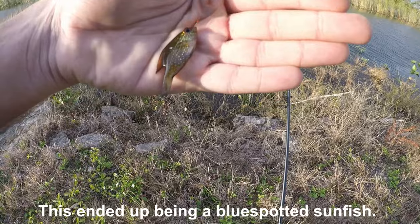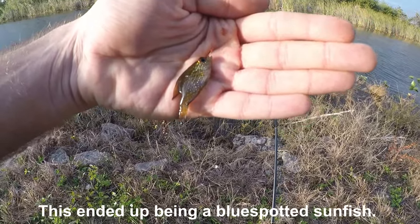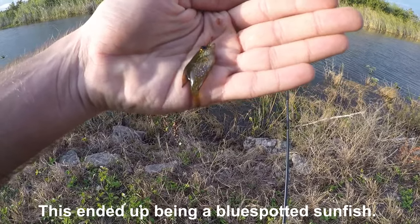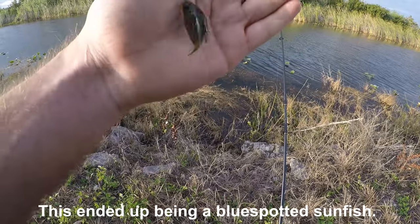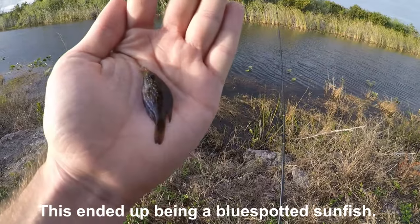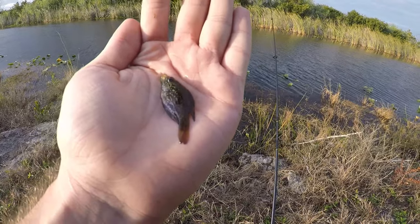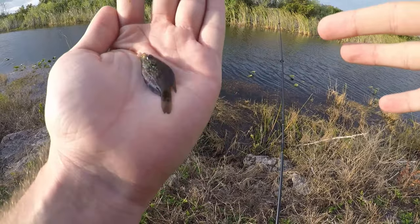This looks like one of those sunfish like the first one I caught. I don't know what it is — looks to be a dollar sunfish or even possibly a blue-spotted. It's not a warmmouth, not a bluegill. There are spotted sunfish in here but they don't look like this — they have black dots and this one has white or light blue dots. So either a dollar sunfish or a blue-spot would be my best guess.